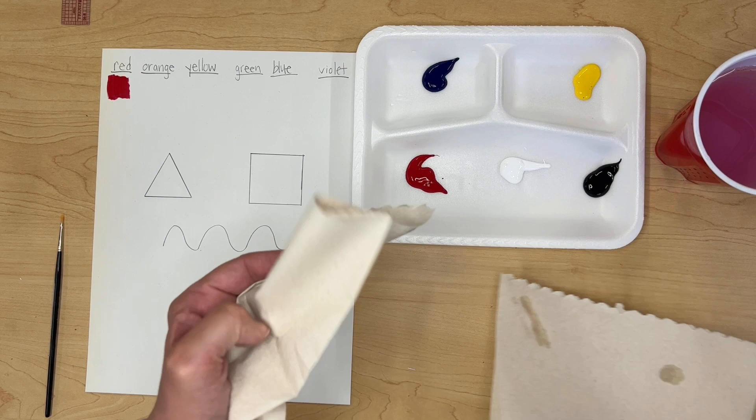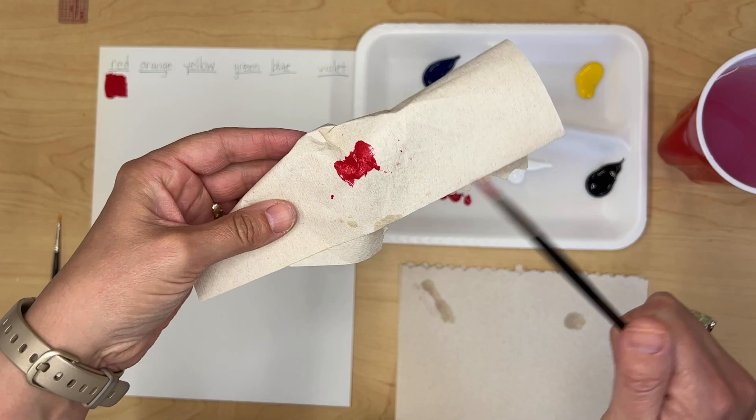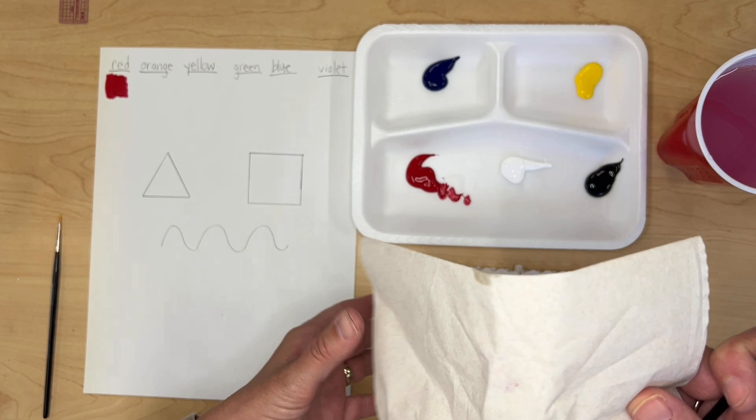I like to keep my paper towels flat. If you scrunch your paper towels up and wipe your paint brush off on them when they're scrunched up, you tend to get paint everywhere — it'll get on the handle of your brush and then on your hands. So it's easier if you just keep your paper towels flat.